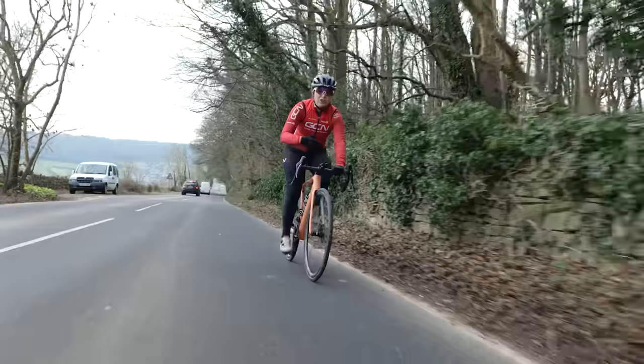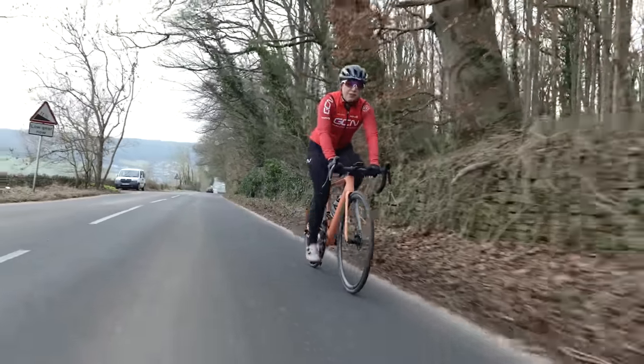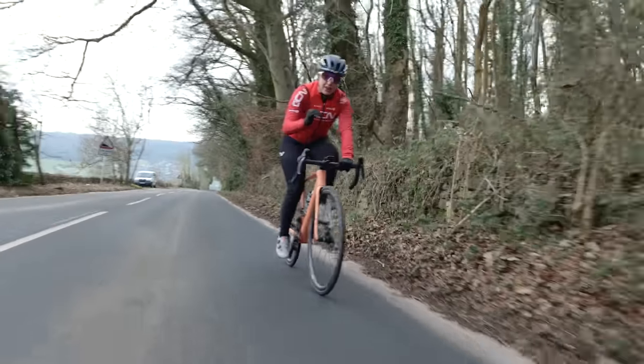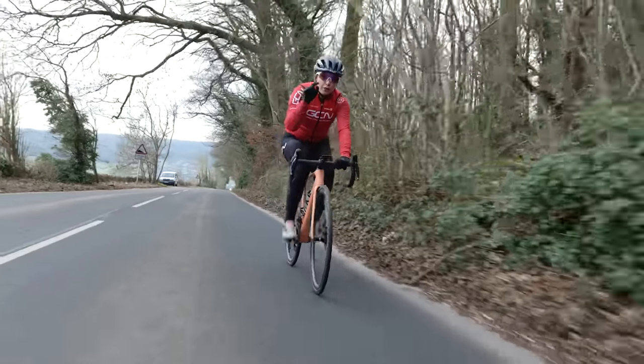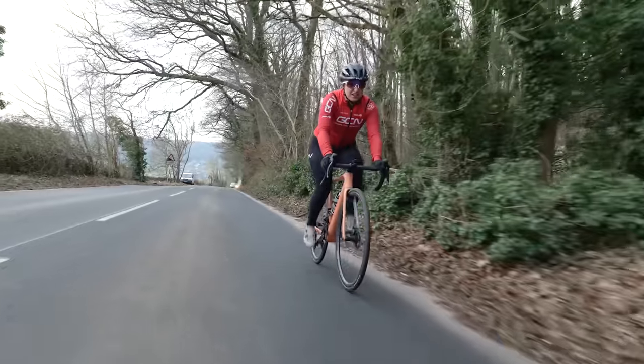Once you've decided on what intervals you're going to do and you've done your thorough warm-up, you just want to have five minutes just rolling along, catch your breath, and bring that heart rate down. Make sure you're on the right road, and then all that's left to do is do them.